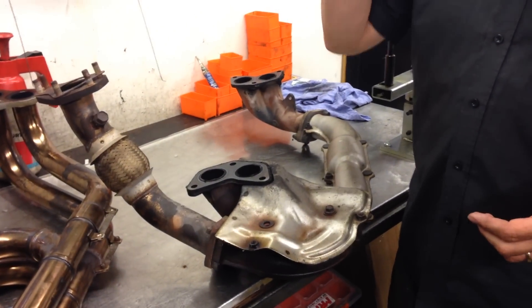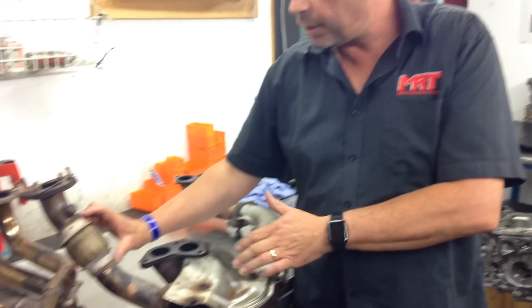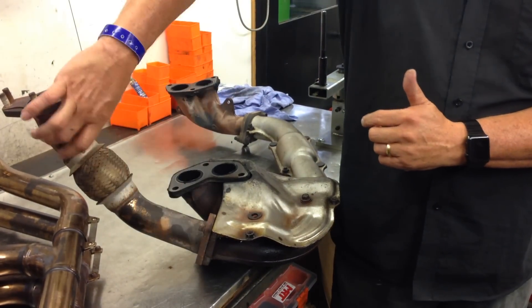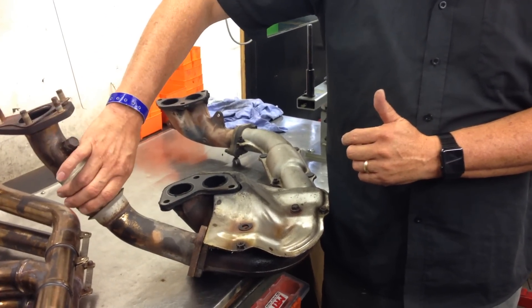On the '01-'02 WRX Bug Eyes and some of the early model Foresters, in here was a small catalytic converter — that's probably the biggest exception of the model. But as you can see, this part here has normally got heat shields on it, which covers the flexible pipe.